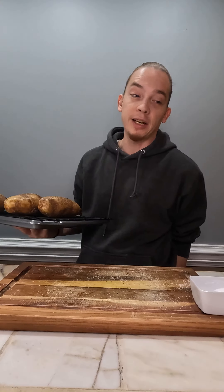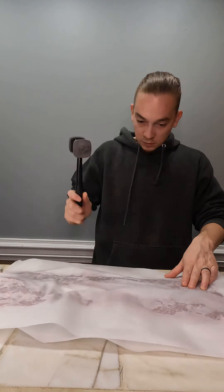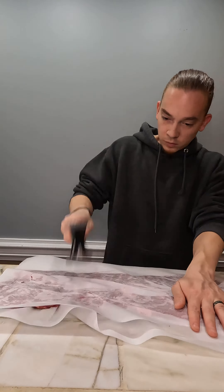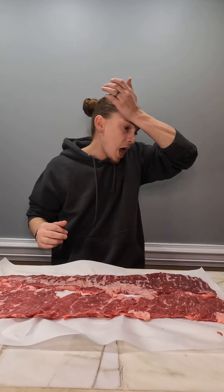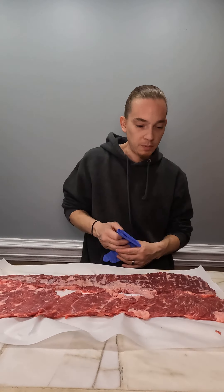We are gonna flatten this meat out and make some pinwheels. It's flatter — broke a sweat. Stabbing things, smashing things, that's my kind of recipe.